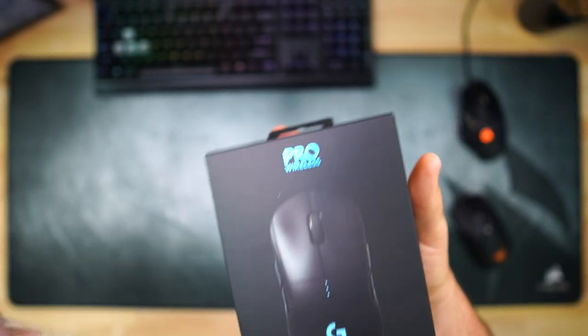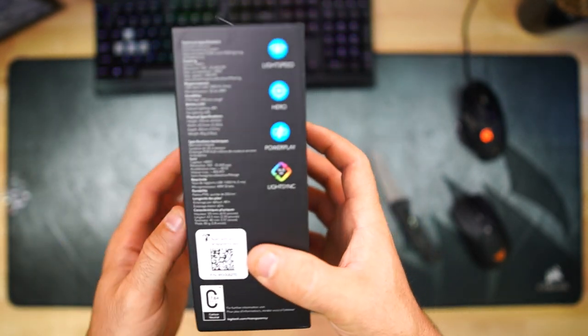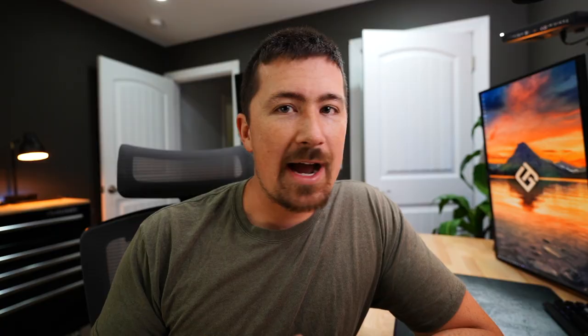The second one I got in this box is the G Pro Wireless — pretty much the straight competitor to the Razer Viper Ultimate. It's a little bit higher profile, a little bit taller mouse. I've been a Logitech user pretty much my entire computer career since I was a kid. I've always enjoyed their products, I think they make great stuff, and I'm happy to try this out.